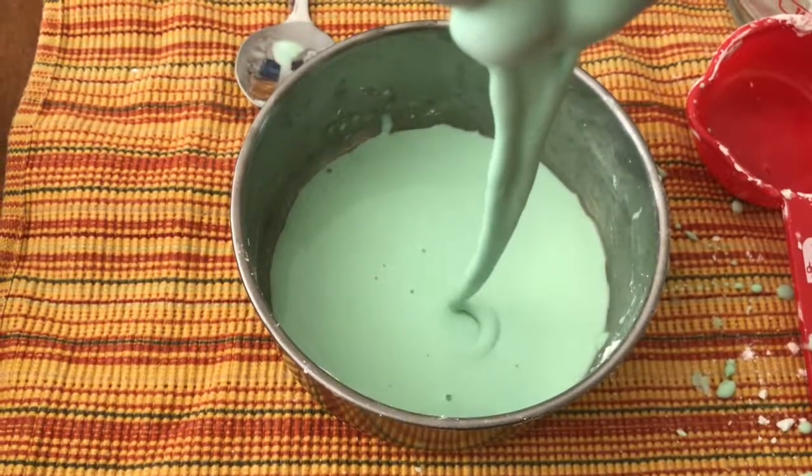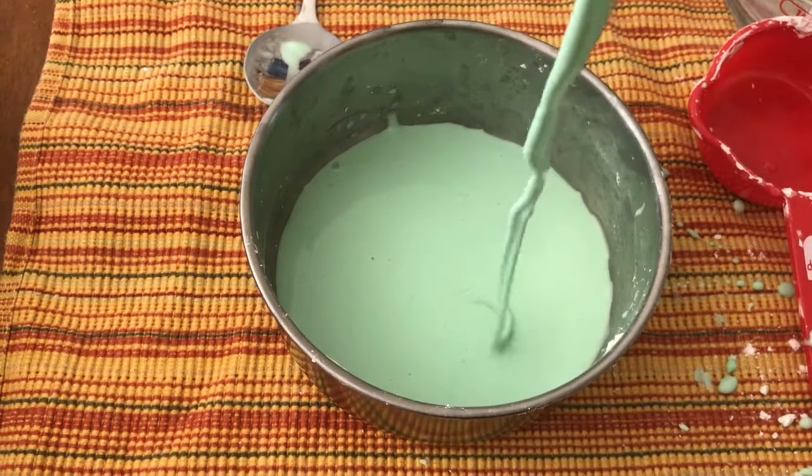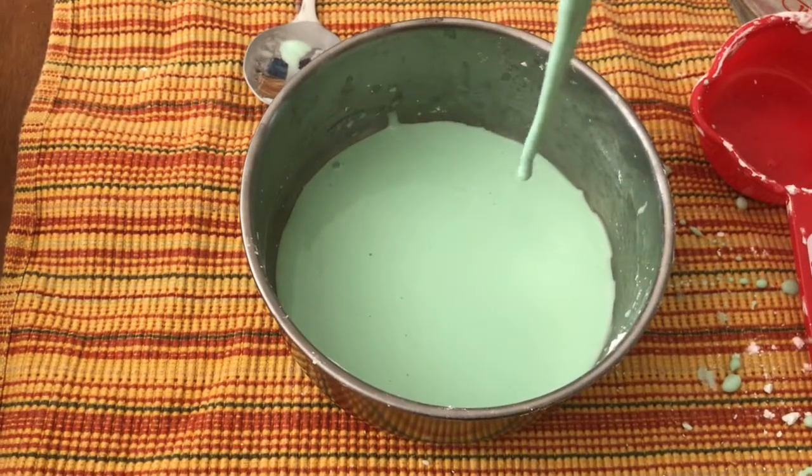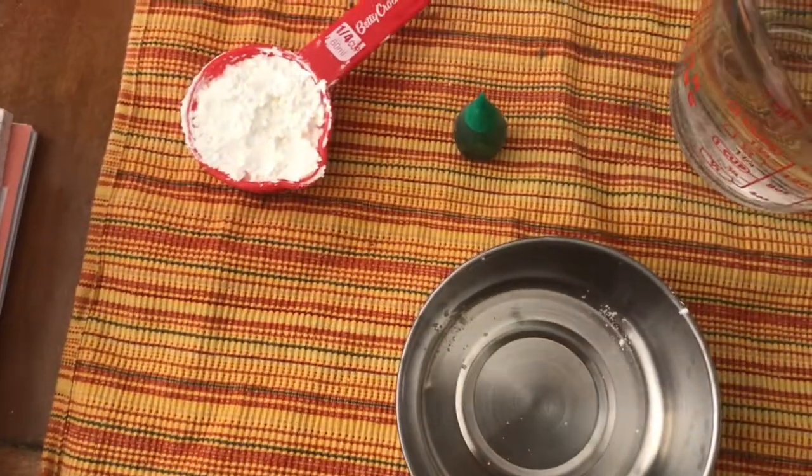Hello everyone, welcome to my channel. In this video I'm sharing two sensory activities that we can make with ingredients that are readily available in our kitchen. So let's get started. First thing is oobleck or goop.